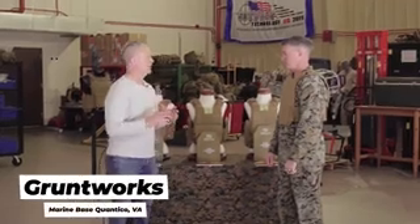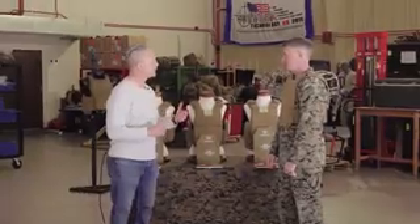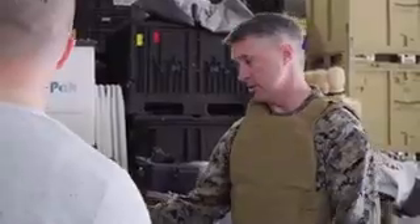Gunner Hutchison, we have a new plate carrier for the Marines — different sizes and different ways of putting it together. Can you tell us a little about what the Marines had before and what they have now? Before we had the PC Gen 2, which came in your standard sizes. And then recently we moved up to PC Gen 3, which is what we have listed back here.